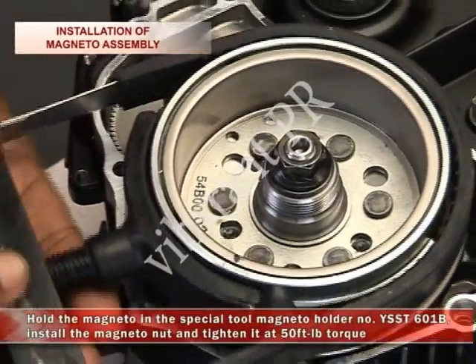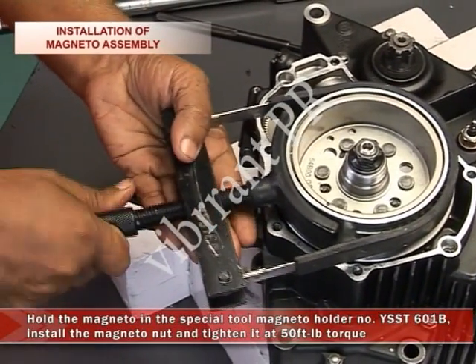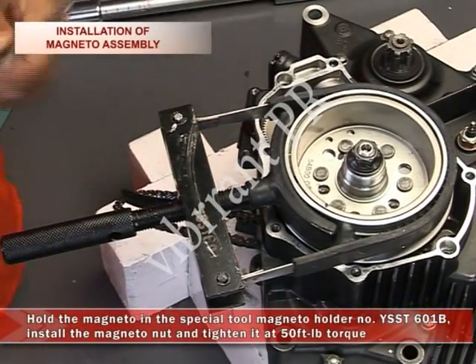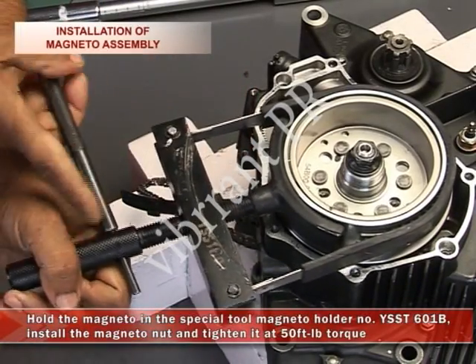Hold the magneto in the special tool magneto holder number YSST601B and install the magneto nut and tighten it at 50 foot pound torque.